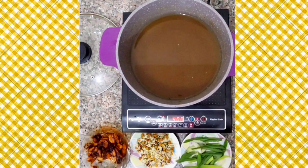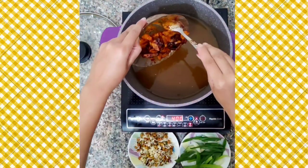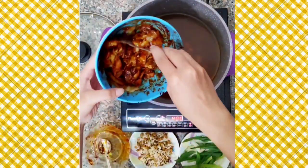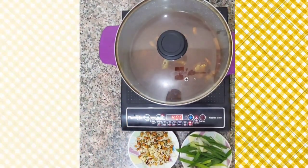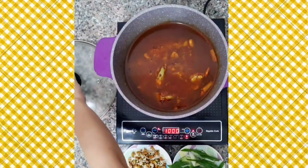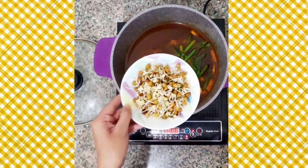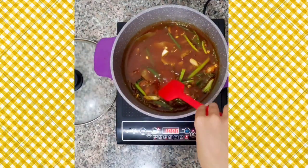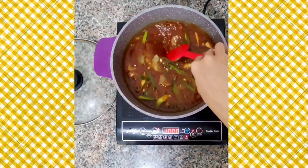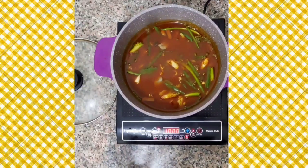The broth has been simmering for a while and I have strained the veggies out of it. Now we will add in our stir-fried mushroom and radish along with our marinated cabbage to the broth and let it boil for about 10 minutes. After 10 minutes, add in the green onion greens and some sprouts — I have substituted soya bean sprouts with lenten sprouts since soya bean sprouts are not available. Give it a nice mix, cover it and let it boil for another 10 to 15 minutes.